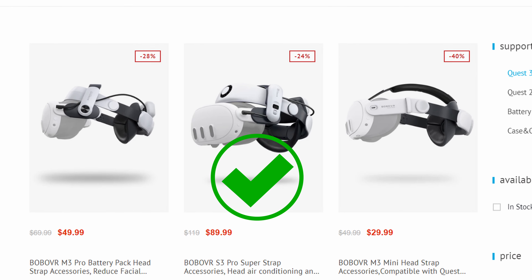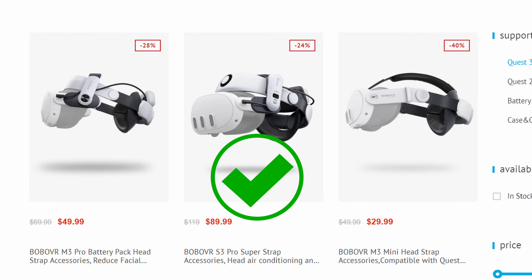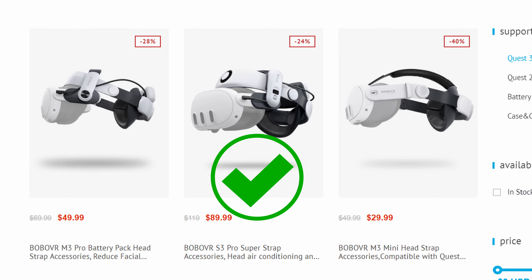Welcome back to the channel, my name is Jose. Today we're going to be unboxing the BOBOVR S3 Pro Super Strap — the new release from BOBOVR for the Quest 3 headset. The big key here is the 10,000 milliamp battery, which is going to put out the correct power for your Quest 3 headset. Battery drain has been a big factor, so I want to fly wirelessly in VR with hot-swappable batteries — and we get that here with 10,000 milliamps.